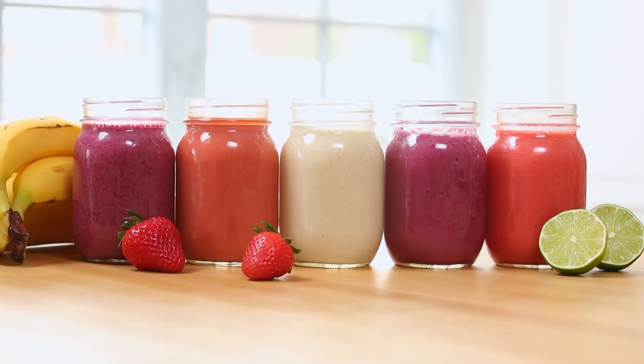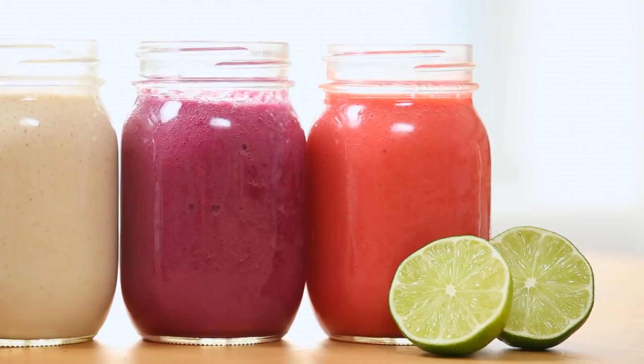Hi my loves! Nothing says spring to me quite like smoothies, so today I wanted to share five brand new smoothie ideas I think you guys are really going to love. Each one of these ideas is fresh and fruity and great for you, but what I really love about all these flavor combinations is that they've got a sweet and sour component, so they all taste just a little bit like candy, which of course is a delicious thing.